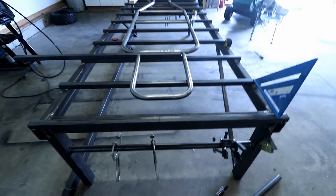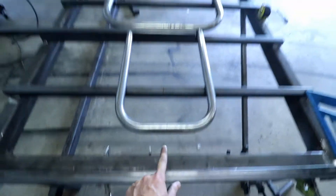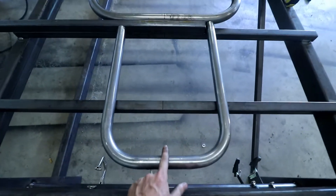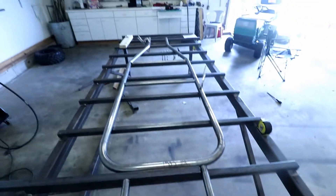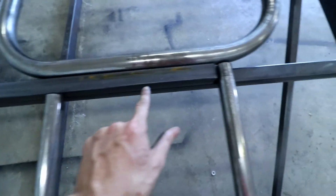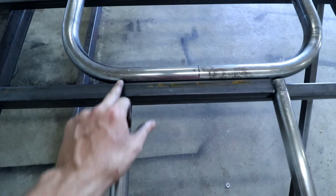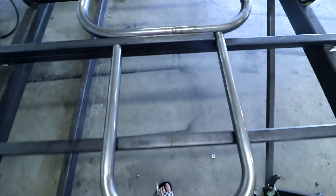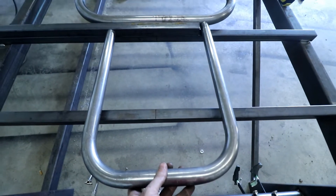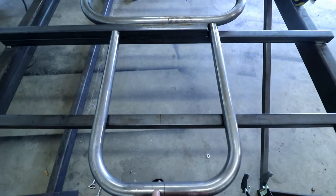Now you can see she's square. There's maybe a sixteenth of an inch under there, but I can get that all square when I weld it down, so it's perfect. We just had to go full caveman after doing all those measurements, but she'll work, and I just got to be more careful next time. It's tomorrow — I did some work without you guys last night and this morning.